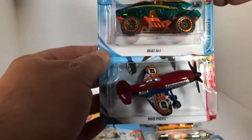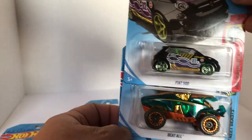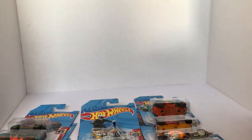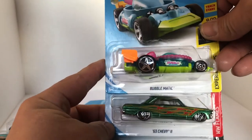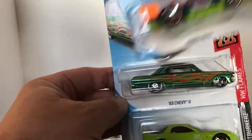Next up, we got ourselves the Mad Props, another Beetle, and a black Fiat 500. Got ourselves another little Bubblematic. The Chevy 2 recolor — that green is pretty awesome.